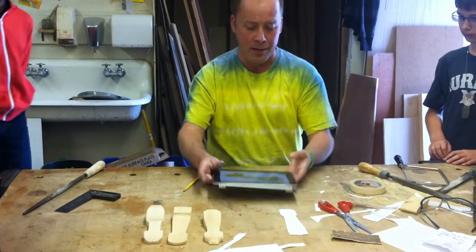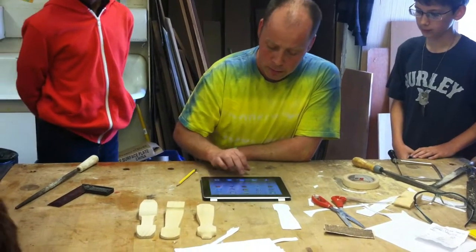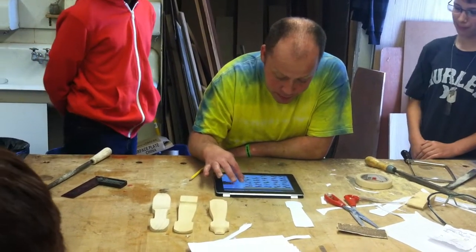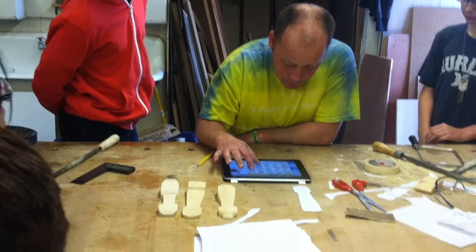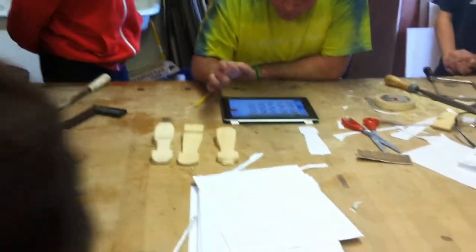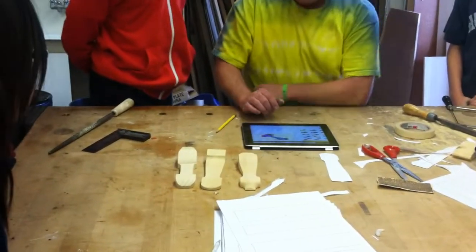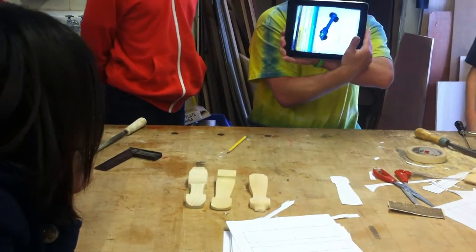I'm using my iPad here, and I went to a website called pinewoodpro.com, which has a bunch of cars. I'm going to pick out a car that I'm going to create during this class period and find one of some interest. I'm going to go ahead and create that one here. I'm going to create this design right here, which you can see on my iPad.